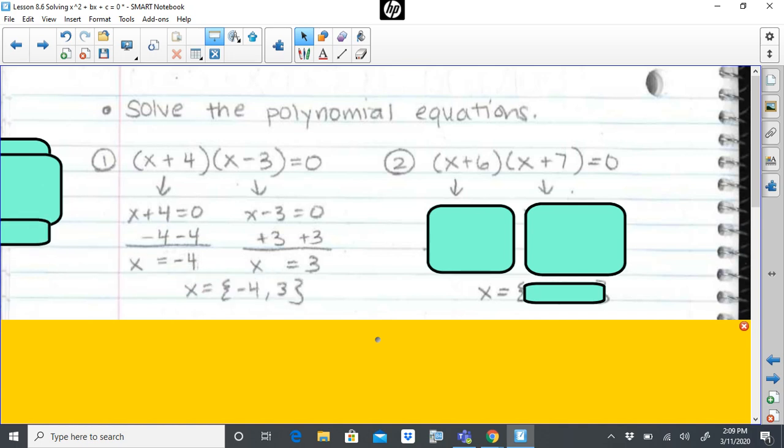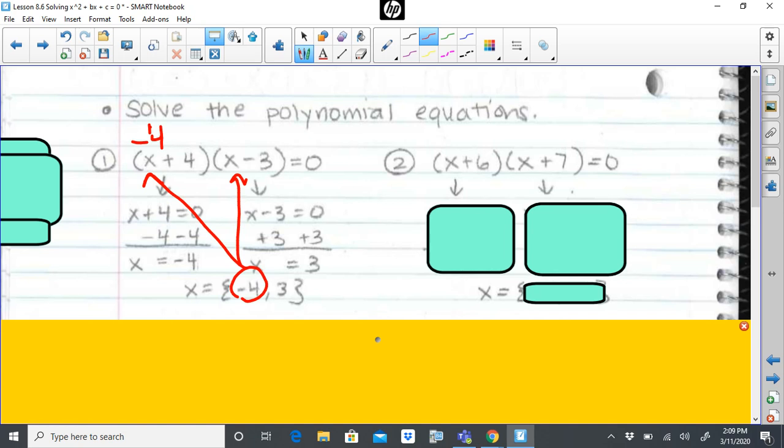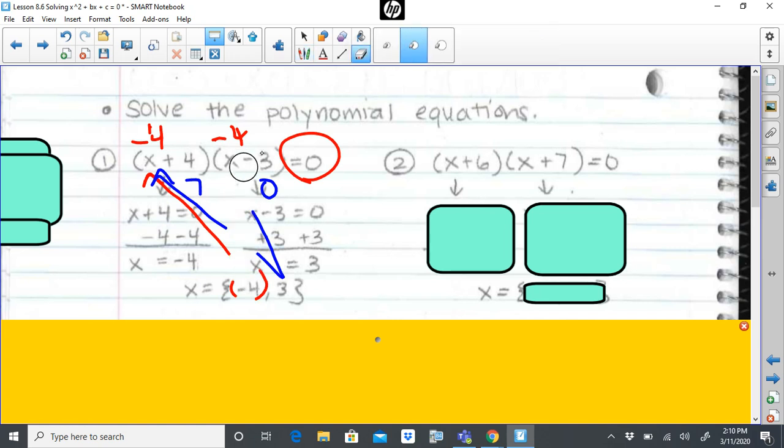I'm going to list my two solutions together in a set of braces, not parentheses, because if I use parentheses it'll look like an ordered pair. What this is saying is if I plug negative four back into the equation: negative four plus four is zero, and zero times negative seven is zero. I would get that same response if I plugged in three: three minus three is zero, three plus four is seven, seven times zero is zero. These are the two solutions that give me a true statement and give me zero as a result.